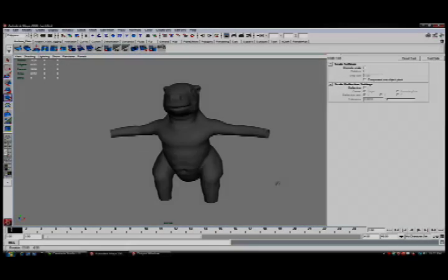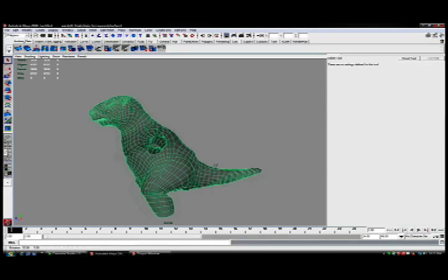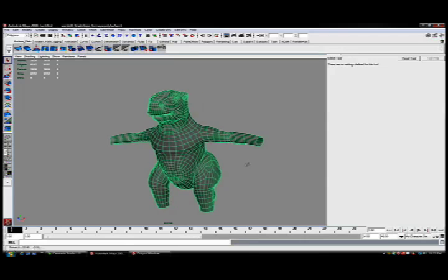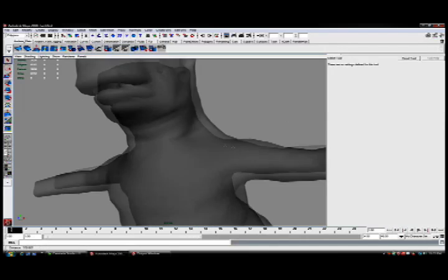This is part six of the ZBrush video tutorial series, Building the War Sloth. For this part, we're actually inside of Maya, and you'll see here that I've imported the model which I'd created previously inside of ZBrush. We're going to do a couple of modifications to it — adding in hands and feet, also adding in a little detail for the mouth, and creating some eyes.